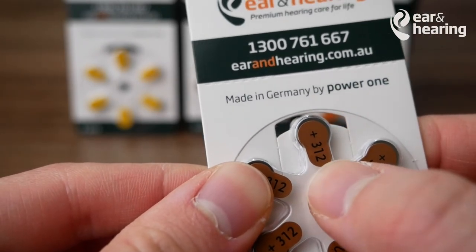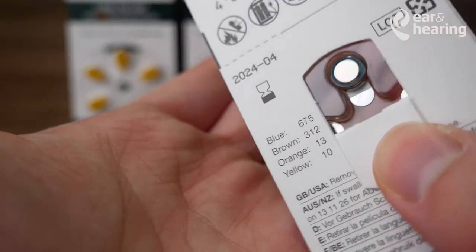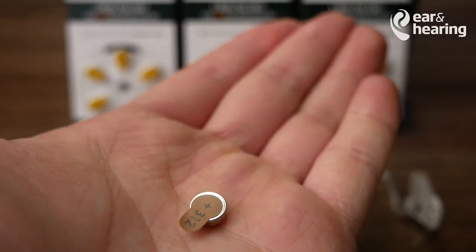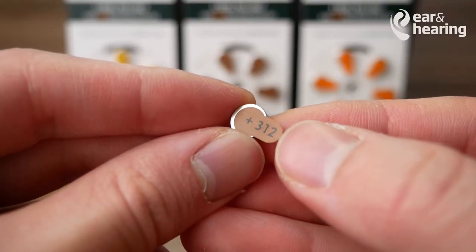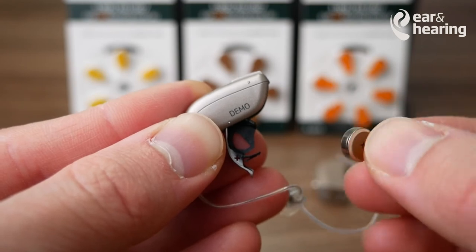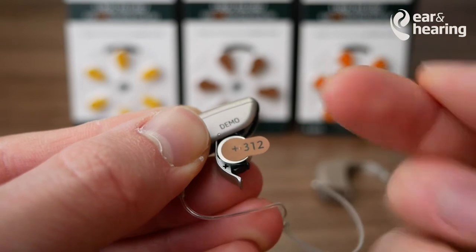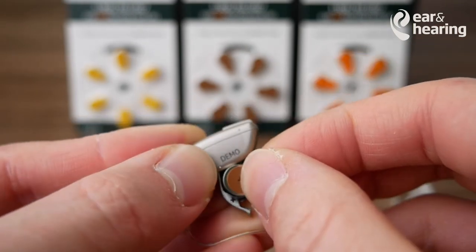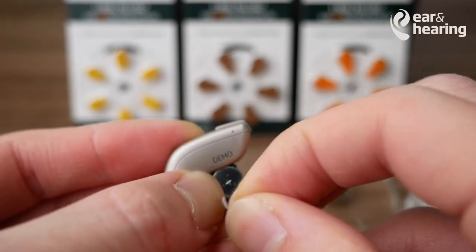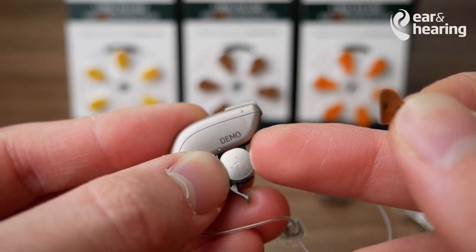These are the size 312. You can see that on the batteries themselves. Turn it around, peel open the flap, and you can pop out one of the batteries. The 312 sticker is stuck to the flat side of the battery. So what I like to do is take the battery with the sticker facing up, so the flat side is facing up, holding onto the battery, and peeling. This way you always know that the flat side is facing up.